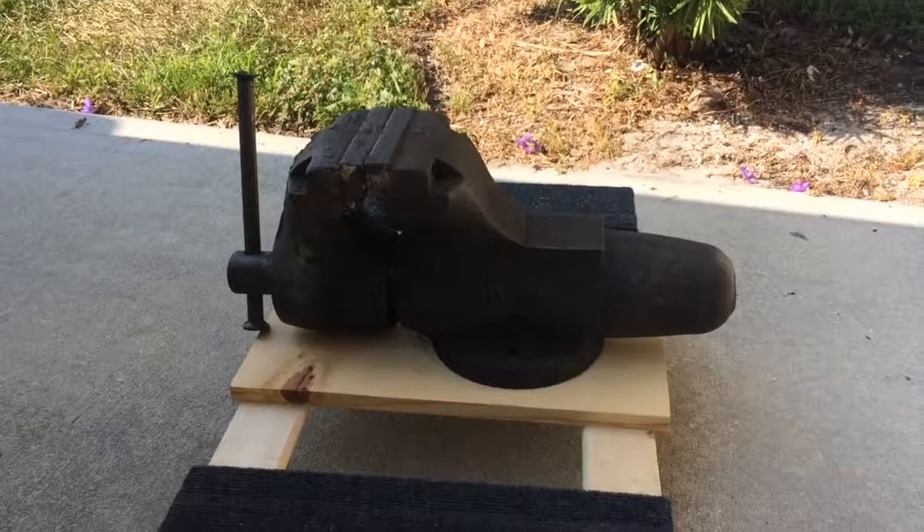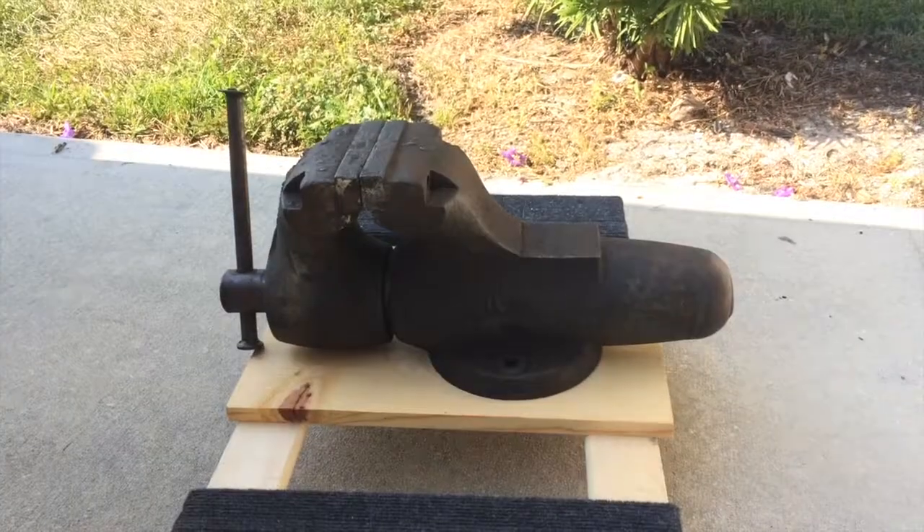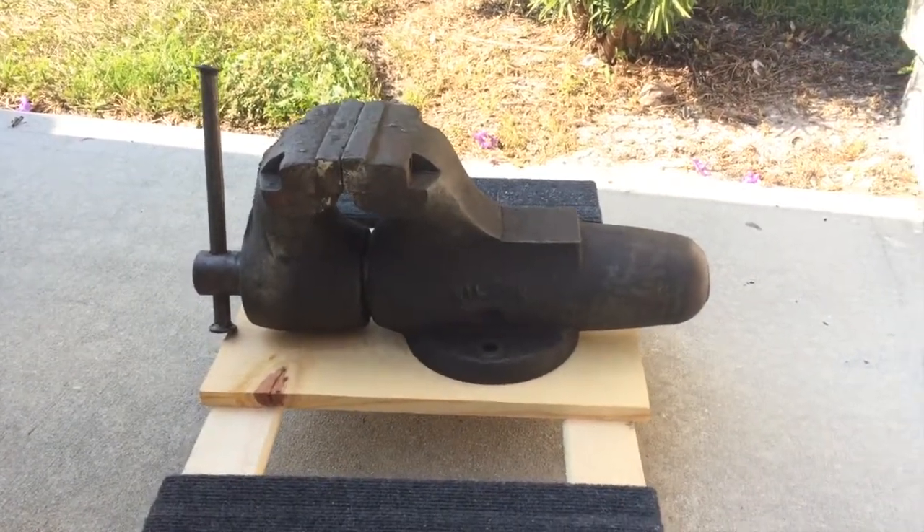Hello everybody, my name is Vinnie Smith and welcome to my YouTube channel. I just picked up a Wilton vise. This is a big one.